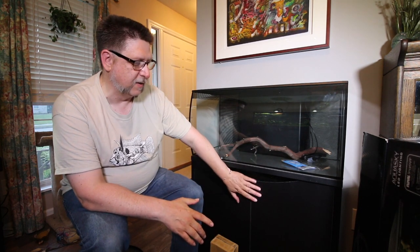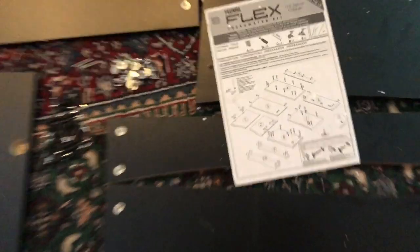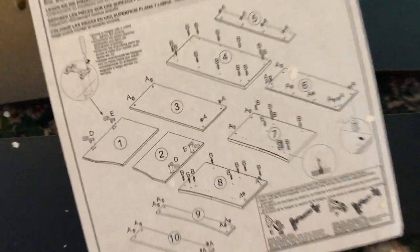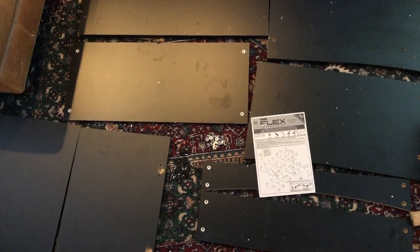Something else I got for this tank is the stand — the Fluval-issued stand for the Flex. I've built a lot of aquarium stands of varying quality. The best might be to build one yourself, but I was super impressed with the instructions. They had you lay out all the parts, then choose from maybe three different options for each hole. It's a big stand, a little heavy, but it went together really well. The most time-consuming part was leveling the doors, and that wasn't even a problem.